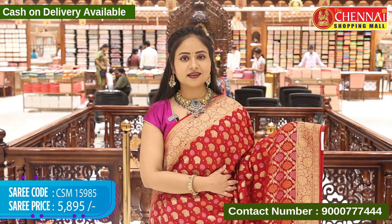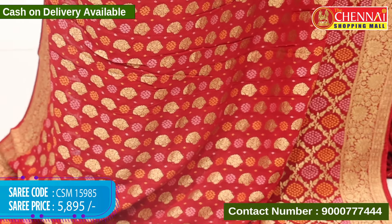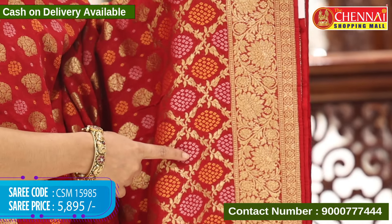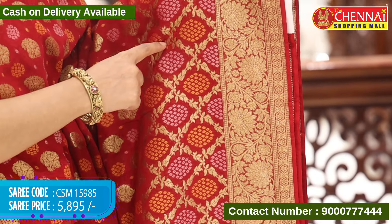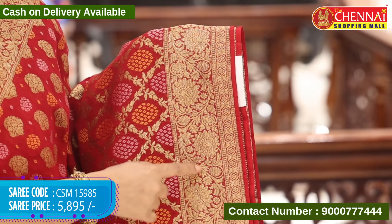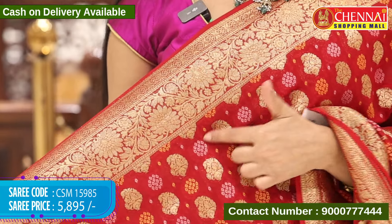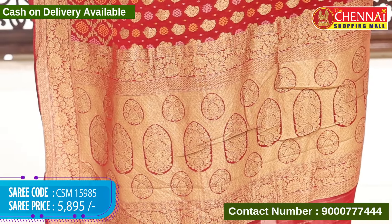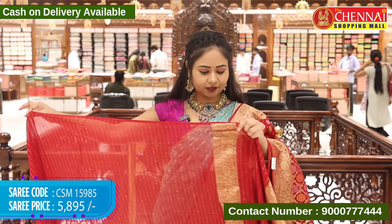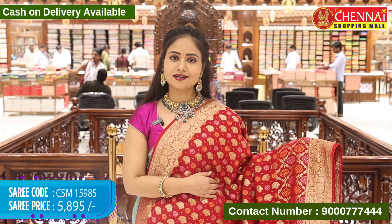Next, a different design in red colour. Body all over with a bandhi thread weaving design and mango design with flower designs in gold zari weaving. Side also has the same bandhi design in thread weaving, and a leaf jall design in gold zari weaving. Border is self with floral and leaf designs in gold zari weaving. Top border with same design, and ending border also with floral and leaf designs in gold zari weaving. Pallu self with floral designs in gold zari weaving. Blouse self with horizontal lines. Saree code CSM 15985 and cost 5,895 rupees.